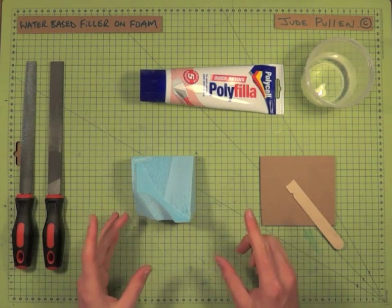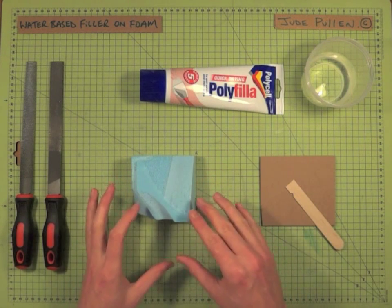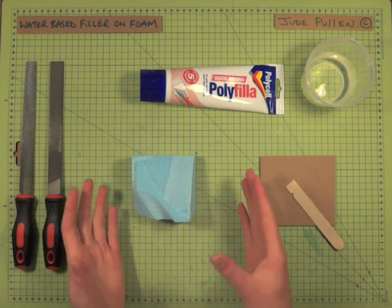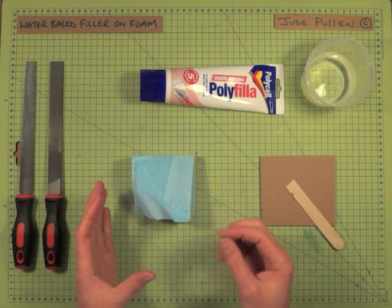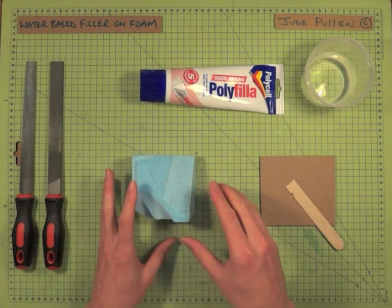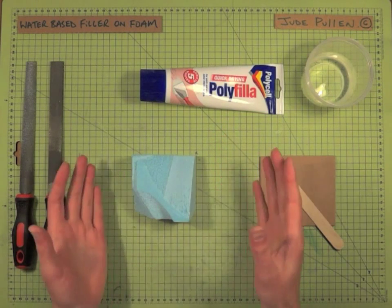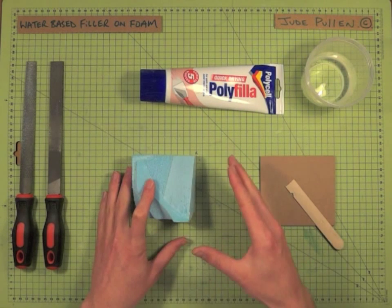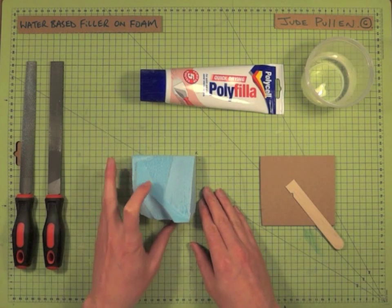Let's take a look at a common water-based filler on styrofoam. Once we've got a form we're happy with, we can finish it so that it's suitable for spray painting. Quite often spray paints have an aggressive solvent which will actually dissolve styrofoam, so coating it in PVA glue or using something like polyfiller — or spackle in America — basically gives it a protective layer to inhibit that from destroying the foam.